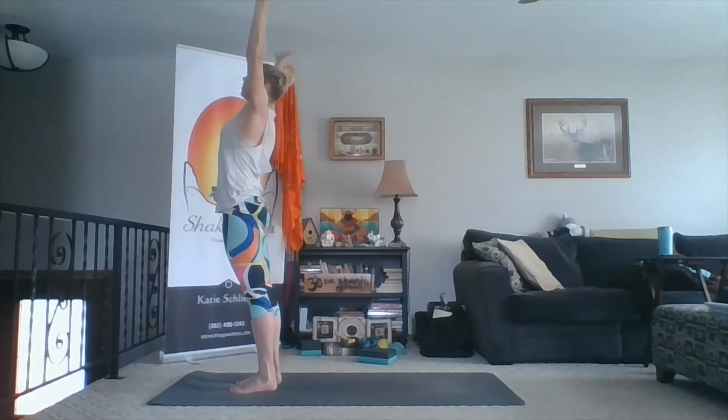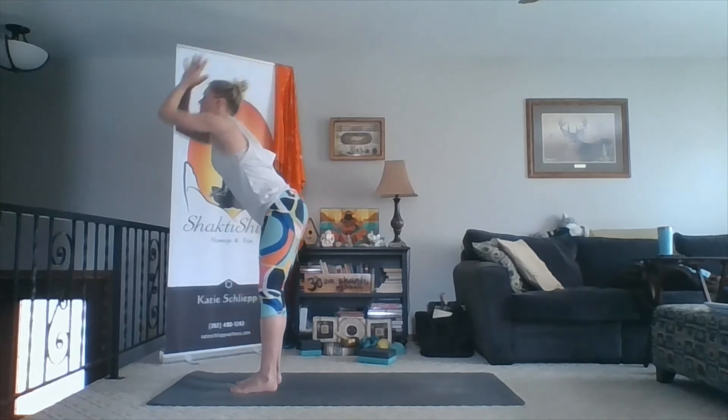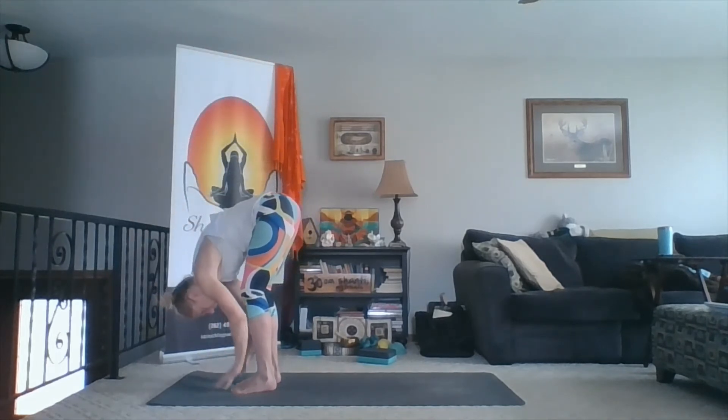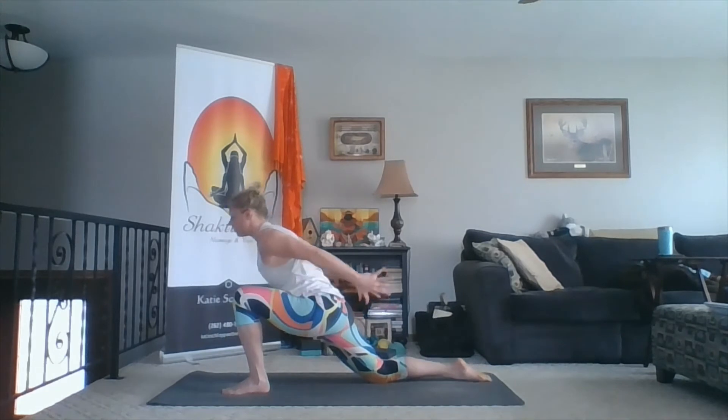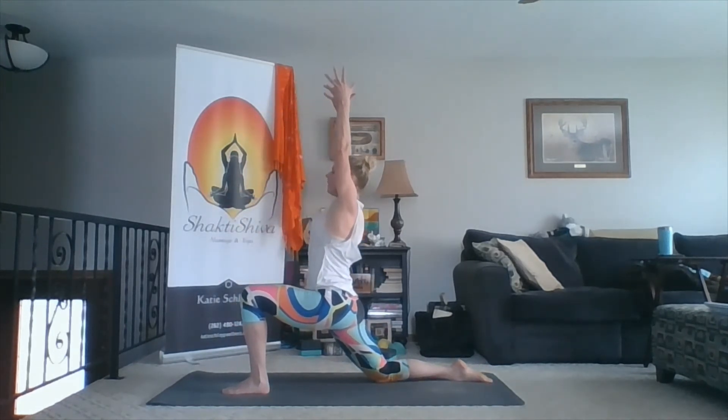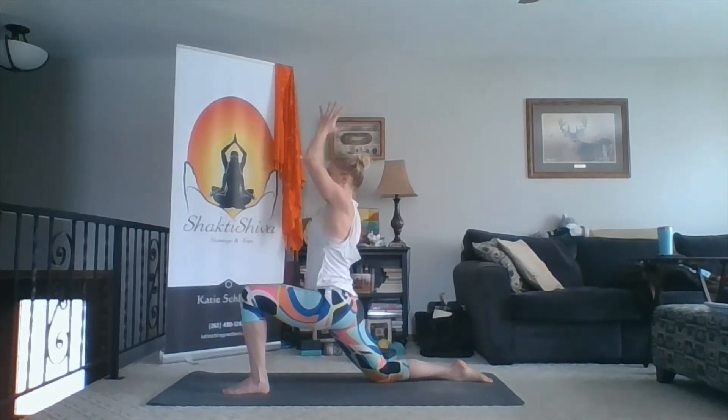Inhale, sweep wide and up. Exhale, fold. Inhale, chest lifts. Exhale, hands down — right leg back, lower the knee, uncurl the toes, press through the shin, reach up through the arms. Exhale, hands to your heart. Anchor your thumbs onto your breastbone. Keep lifting up through the armpits, pull your shoulders back. And exhale, twist to the left. Don't move your hands, just twist from your core. Inhale, center. Exhale, twist. Center. Inhale, one more — exhale, twist.